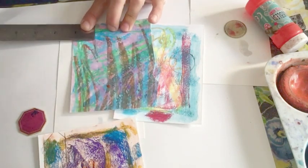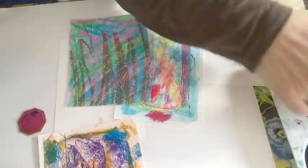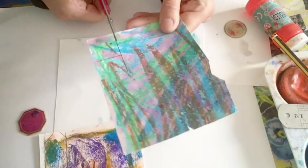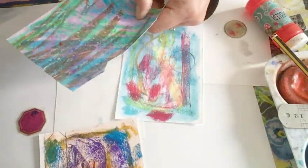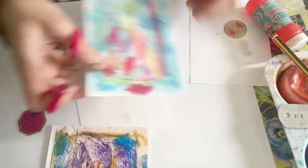That was a rectangle rather. I'm going to make this one a square. So there's a little square. So let's cut some of these out. And then we can arrange them and see how they look. This one's a bit drier than the other ones. Those are a bit wet still. There's one. And I'm going to cut out a little circle now.